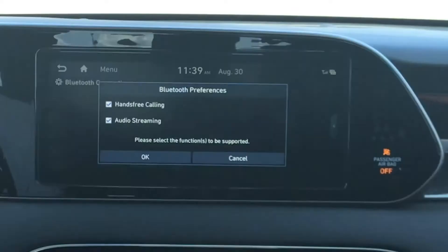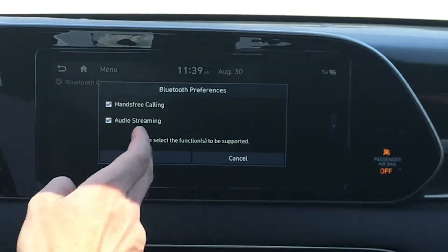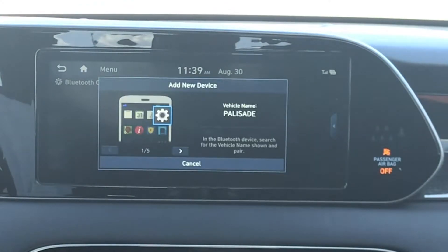Now, select Add New and confirm your preferences. Make sure the Bluetooth on your phone is enabled, because now you'll see the vehicle appear in your Bluetooth menu.